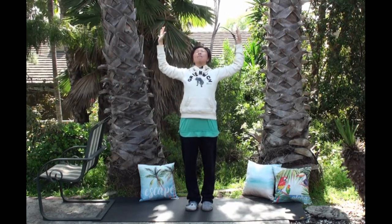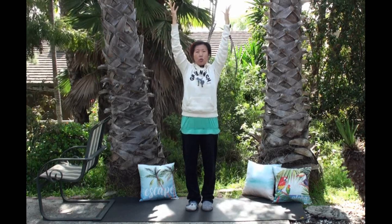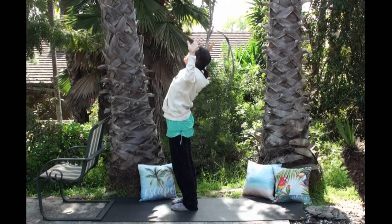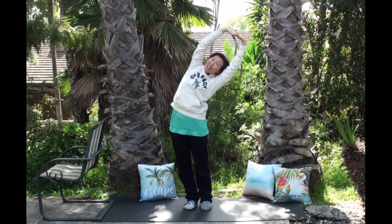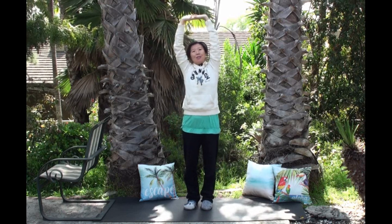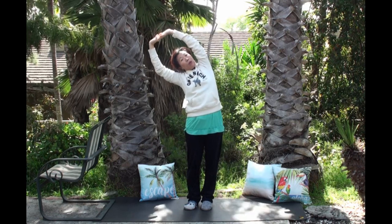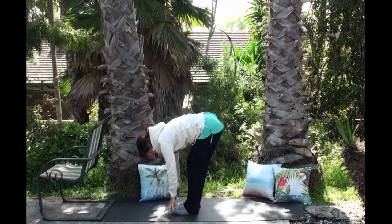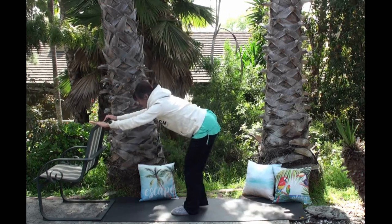One more time: inhale hands overhead, soften the shoulders, pinkies face each other. Exhale: micro backbend, shine your heart. Inhale. Exhale: micro backbend, open mouth. Inhale. Exhale: micro backbend, shine your heart. Now inhale hands overhead — this time interlace your hands with palms into the sky. Inhale, elongate the spine. Exhale lean to your right side. Good. One more deep breath, inhale up. Other side: inhale grow, exhale lean to your left. Maybe bring your right hip down to create more space. One more deep breath, inhale up. Exhale swan dive down into a forward fold. Inhale half-lift flat back, neck is super long. Exhale plant your hands on the chair or mat — find your downward facing dog.